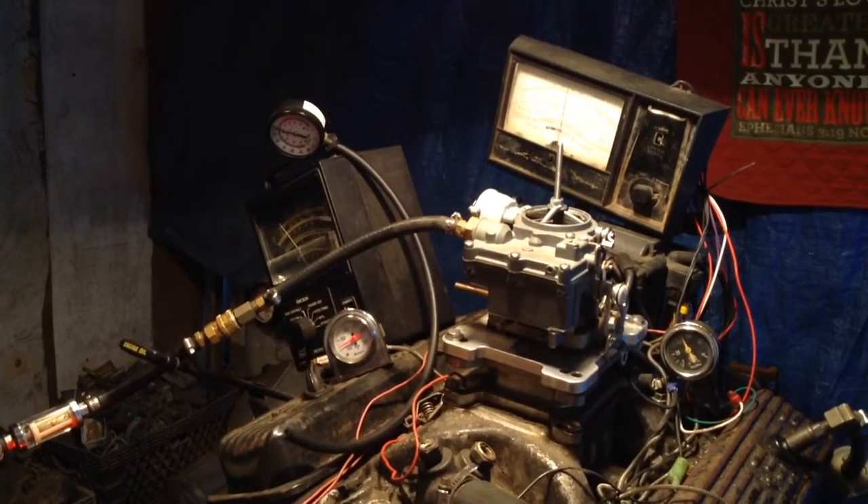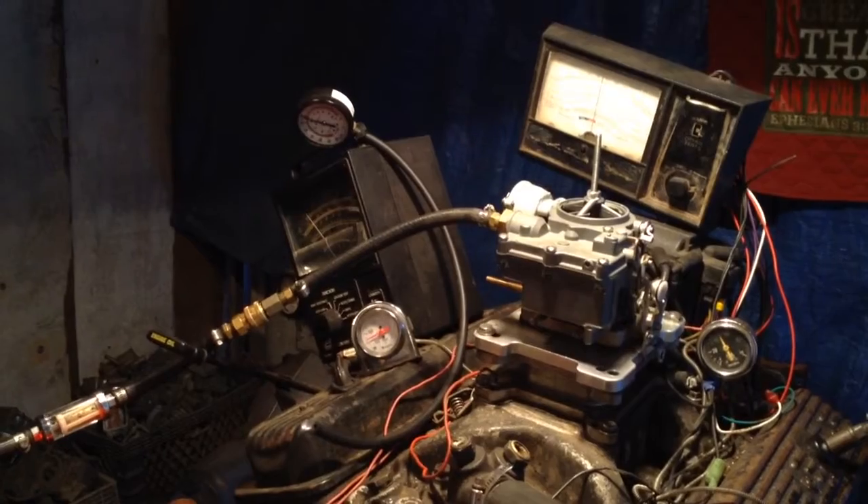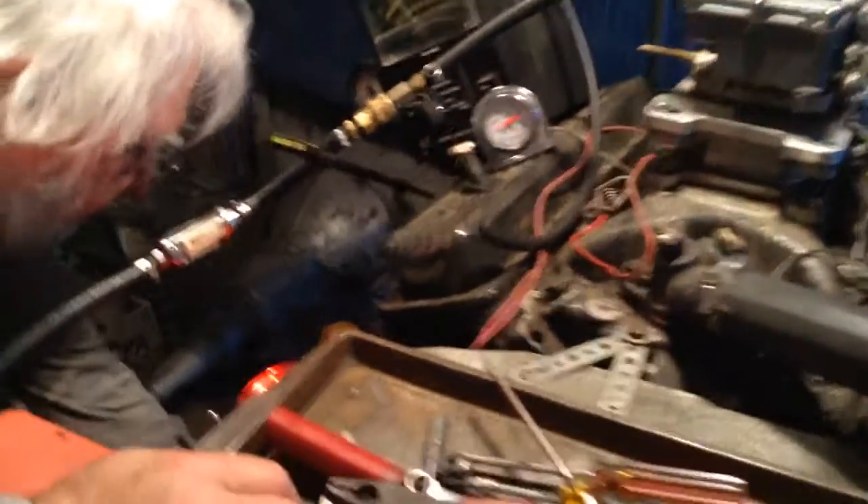I think we're going to do a pressure test with it over here. Okay, we're going to see how good this — no, we're not going to do that test.